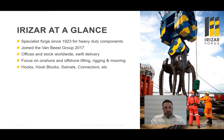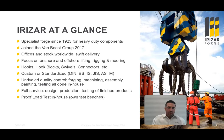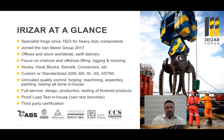Our products include hooks, hook blocks, swivels, connectors, mooring links, and more. Our products come completely custom or standardized to set standards such as DIN and ASTM. We have a high focus and track record on quality control — from forging and machining all the way to in-house testing. We offer a full service range from design and production to testing and our finished product. All proof testing is done in-house with testing capabilities up to 6,000 ton.